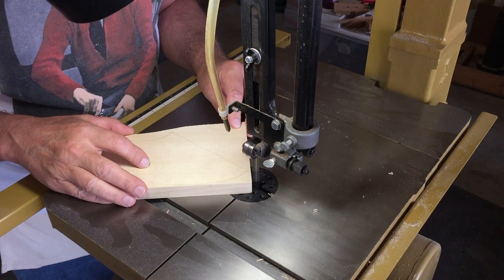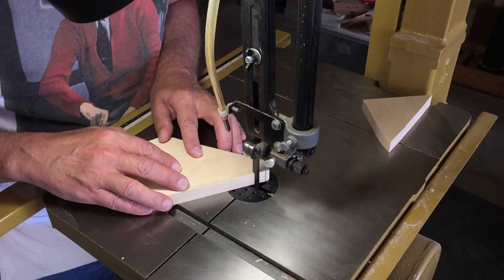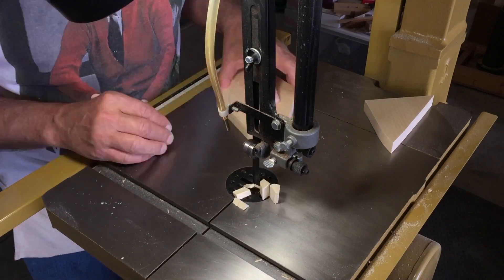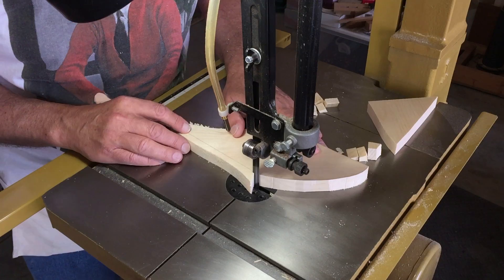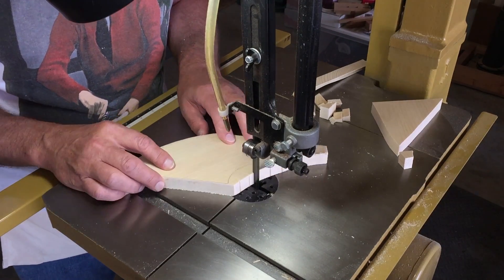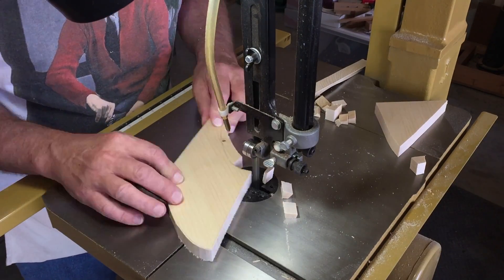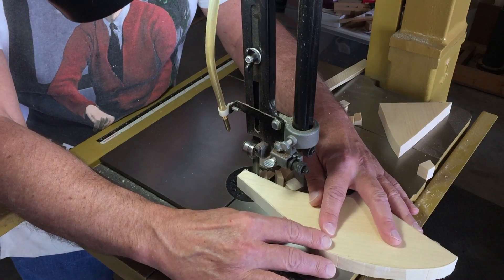Our rocket won't stand up unless we make some legs for it. I've got three here, just cutting them out of some clear pine and using relief cuts to get around the curves. I've got a half-inch blade on the bandsaw — at the end of the day I was really too lazy to change it to something smaller, but a few relief cuts and you can make those curves just fine with that size blade.